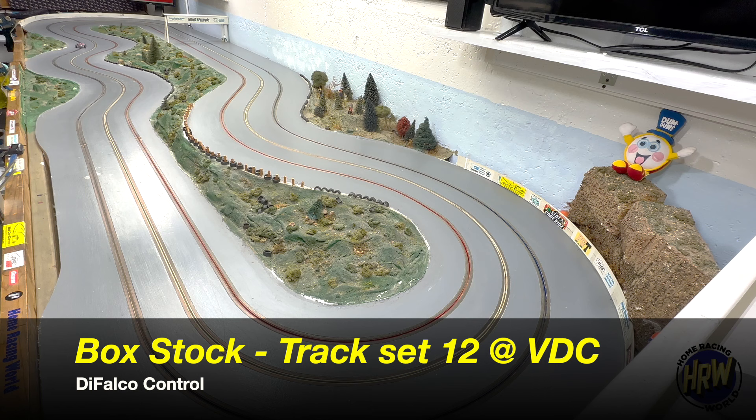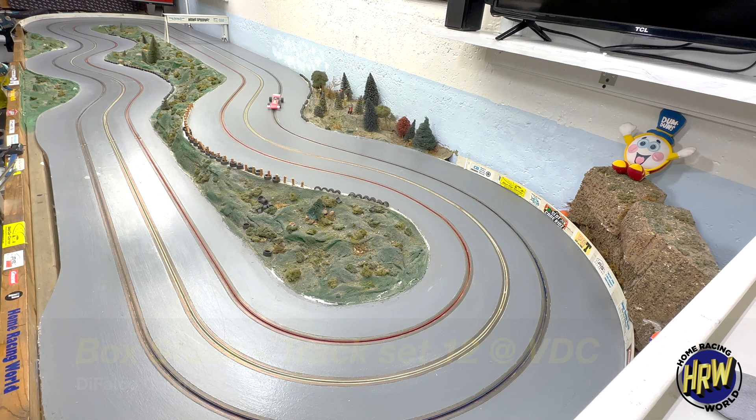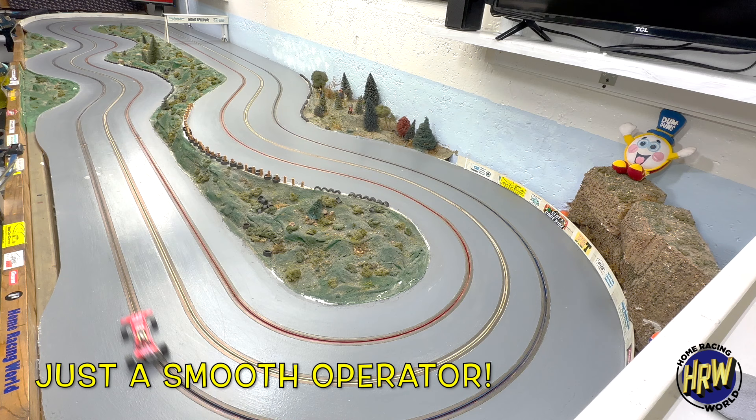Box stock, nothing. Cleaned the tires, didn't true the tires. Track set at 12 volts. Have a fast lap of 3.614 — it's got a 3.5 in it with a little bit more tuning. But remember, all I've done is just make sure the car was lubricated, braids were okay, and I cleaned the stock tires. So this is as box stock as it gets, and it's pretty awesome if you ask me. This is one great way to spend a rainy day.